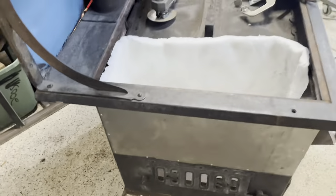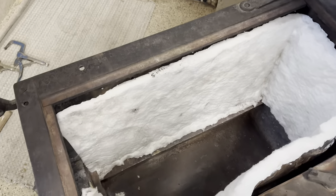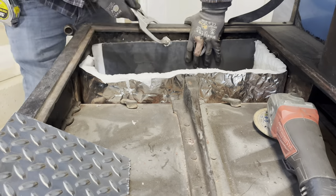Next, on the inside we've got a one-inch foil-backed ceramic fiber insulation, and we are using some thicker plate steel to hold that in place.